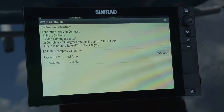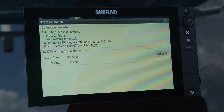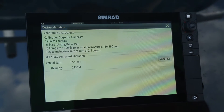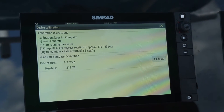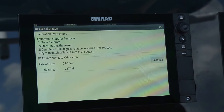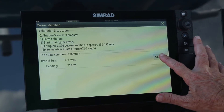That will open up another launch page with instructions on what to do. The calibration steps for the compass are: first, press calibrate. Second, start rotating the vessel — I always take it in a slow starboard turn. Complete 390 degrees of rotation at a very slow rate of turn, 2 to 3 degrees per second. So I'm going to hit the calibration button and start the calibration process.